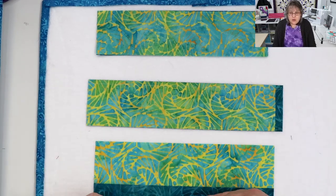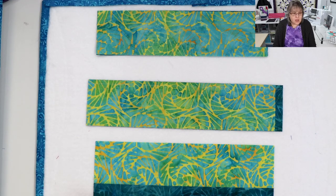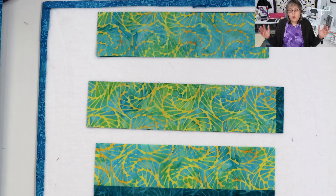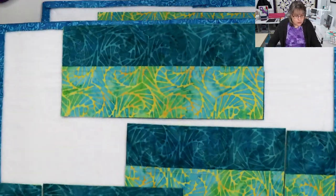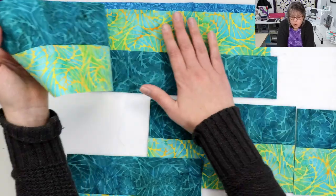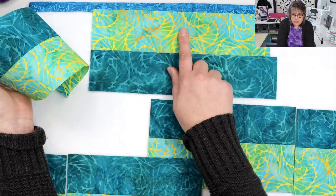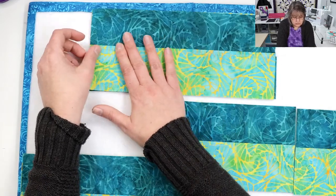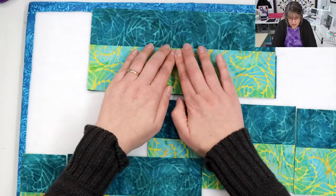Then you're going to press. I chose to press toward the dark here. If you're using a full width of a strip — two-and-three-quarters wide — I either make two of those strips or I cut it in half. Then to sandwich them together, you're going to place one down on the bottom, light side up on top, and reverse the other one so they nest together. Those are nice nested seams — you can see where they meet up perfectly right there.